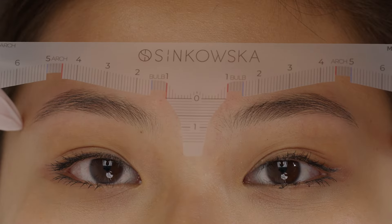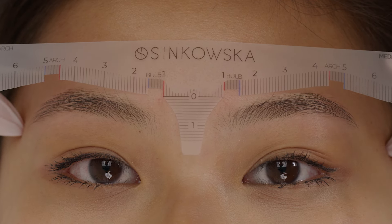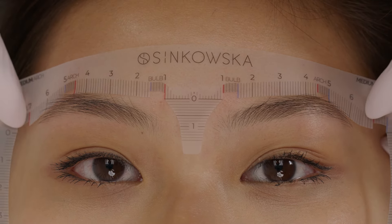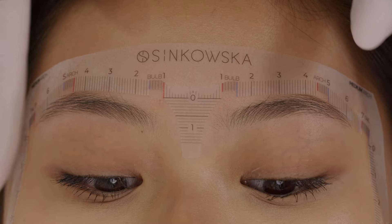I start the procedure by cleaning and disinfecting the skin, and next I twist and shape the brows, and then I start my pre-drawing. For the pre-drawing I use my rulers, which I'm sure you have seen on my channel. Lydia has brows with a medium arch, so today I will use a ruler for clients with medium arch.